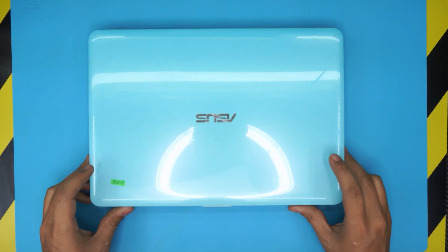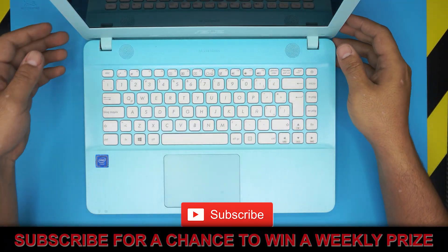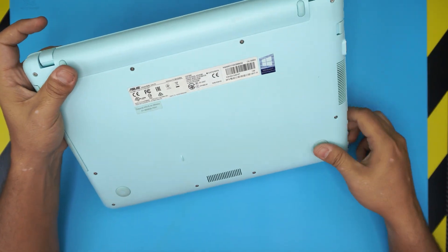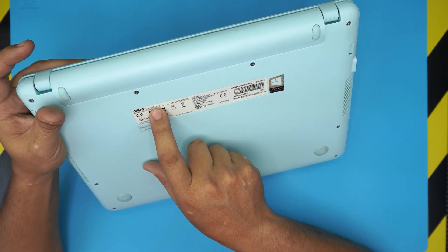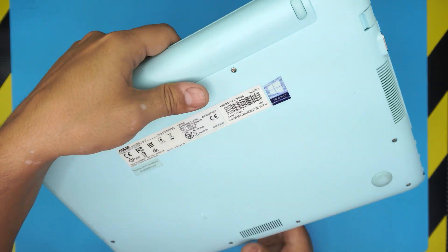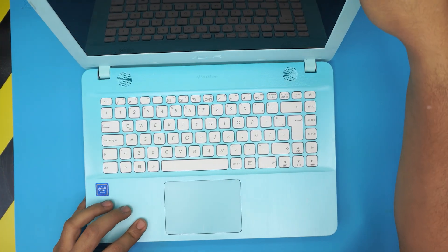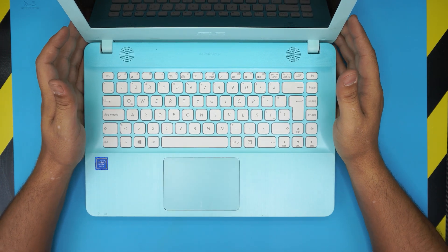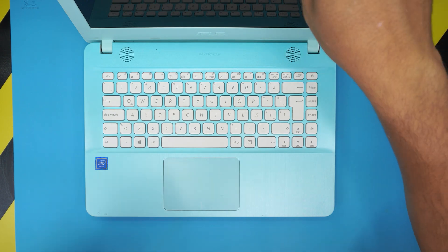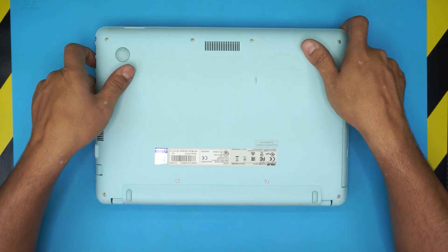Hello everyone, today I have a different video. We have an ASUS laptop — this is the ASUS X441N. The model number at the back says X441. This applies to any X441 series. In this video I'm going to show you how to open it up and how to replace the battery for this model. First thing, you want to power it down, then flip it over to the back end of the laptop.